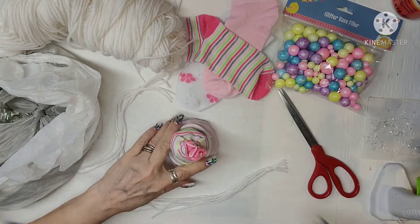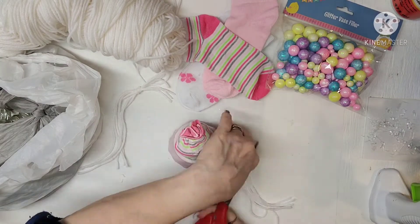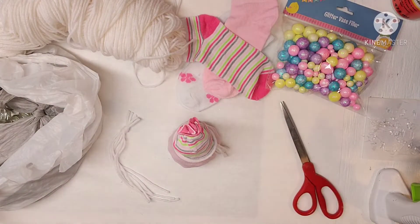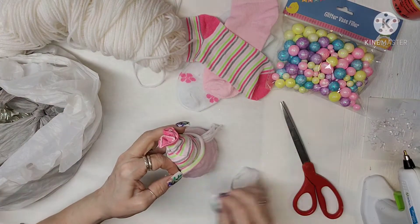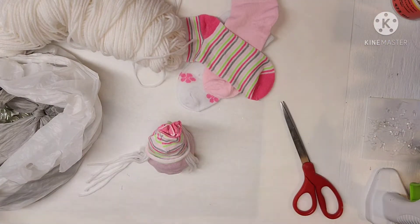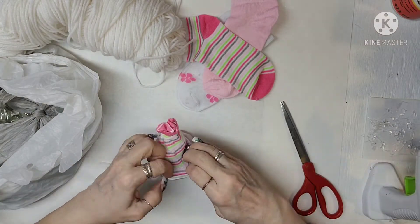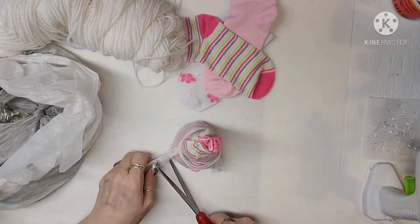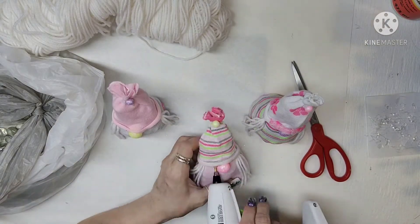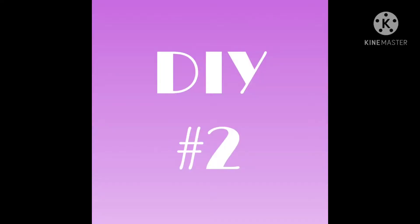Those little pot fillers are going to be their noses. I changed the nose color for each one so they're a different color. Then I ended up taking one of the small little balls and putting one on top of each of their hats. Here's all 3 of them — I hope you guys like them. Let's get to DIY number 2.